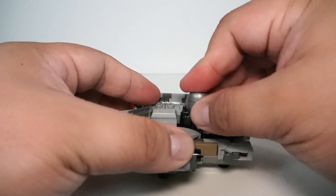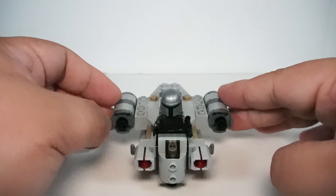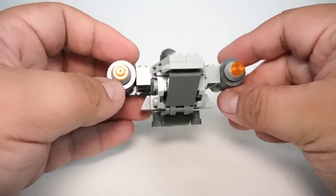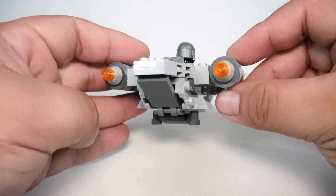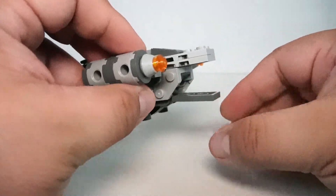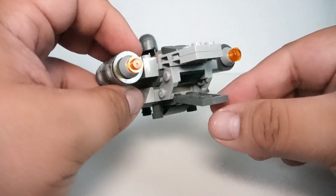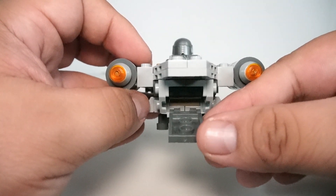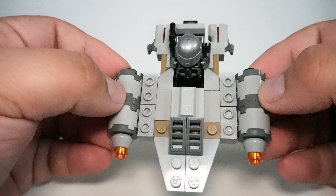Another really cool feature is the docking bay on the back of the ship — it has the ability to open and close. There isn't a whole lot of detail inside when you do open it, but it's a really nice touch. The engines are a fairly decent size in proportion to the rest of the ship. We get those trans orange studs on the back to signify that the engines are running, and in relation to the ship it doesn't look too bulky — it makes for a really nice-looking ship.